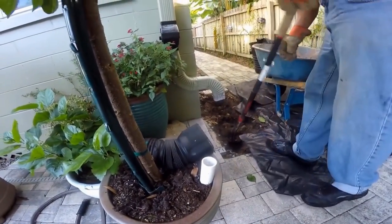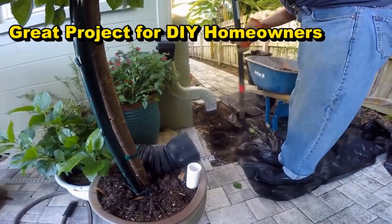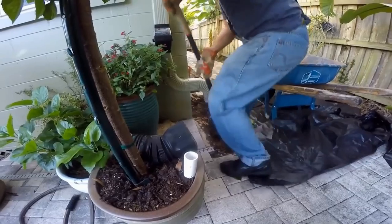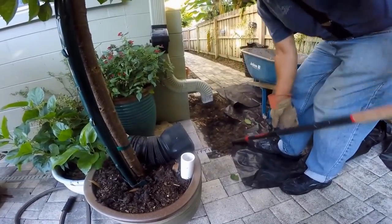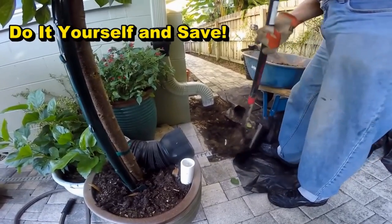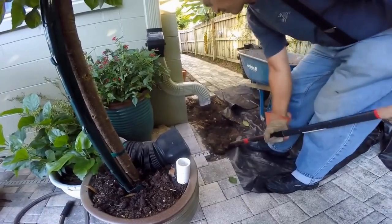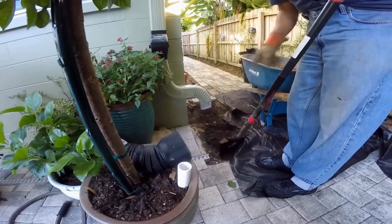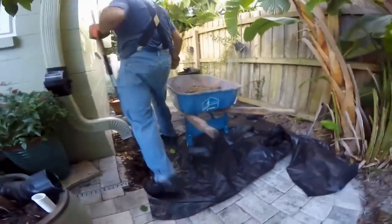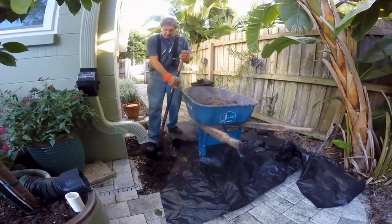25 years ago, we started using this sump liner — some people call it a sump pit — made by ADS. We started using it in the backyard where it was uphill to the street, and I've seen so many companies do the same thing since then, which is great. The real secret here is to have a really good pump. On this one we're using an M53 — it's a little smaller than the M98, but it works great for this application. I really think that Zoeller makes the very best pumps for the backyard situation.